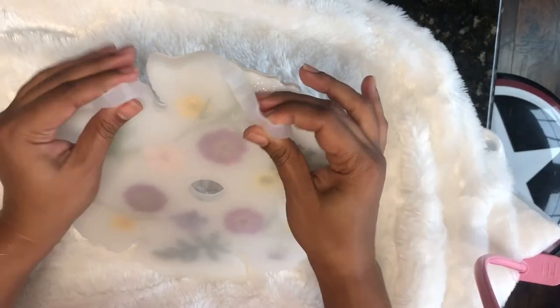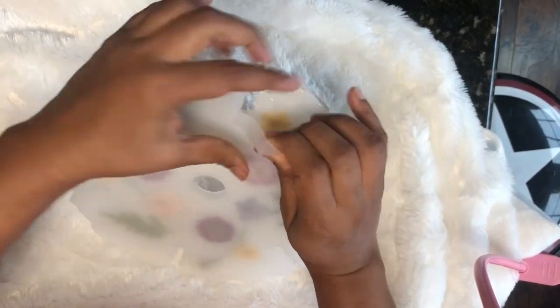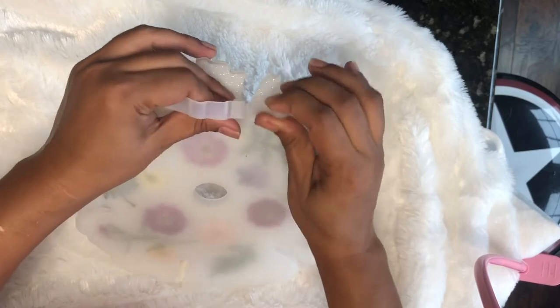I let this cure for about 20 hours. After curing completely, take it out of the mold very gently so as not to rip the mold. This clip is sped up so it looks a little brutal, but make sure you take it out very gently.